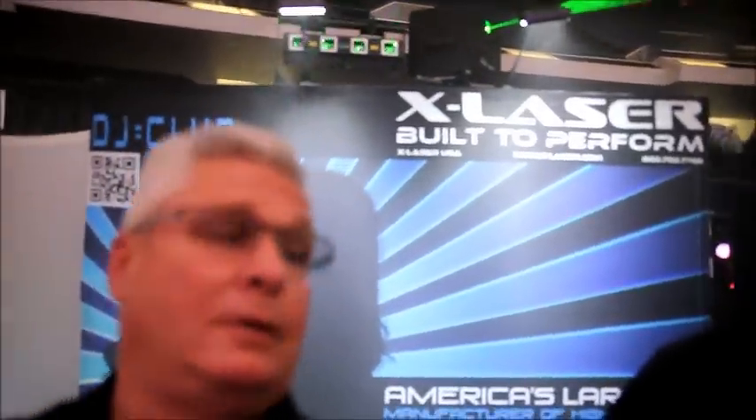Ken Dade, This Jockey News, last day at NAMM. Here's Dan from X-Laser.